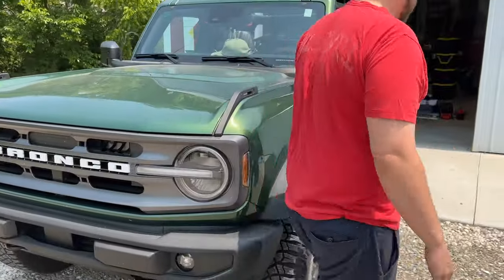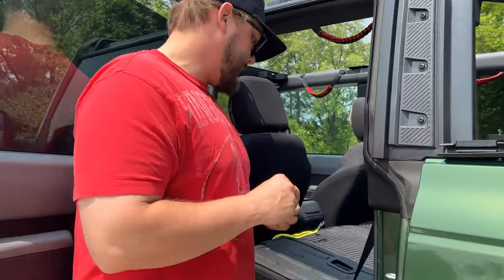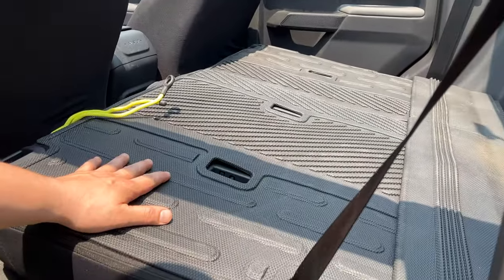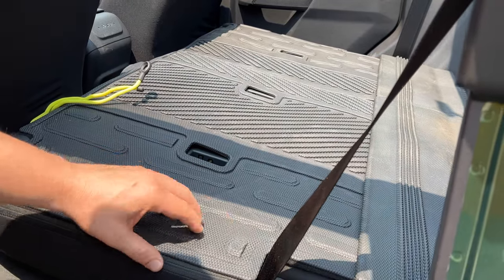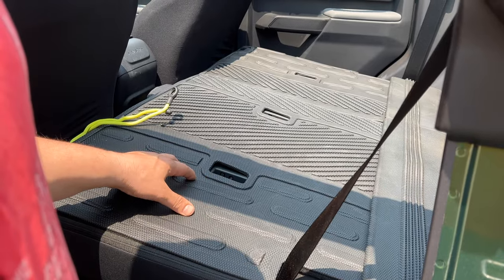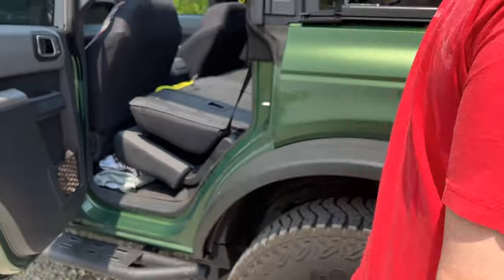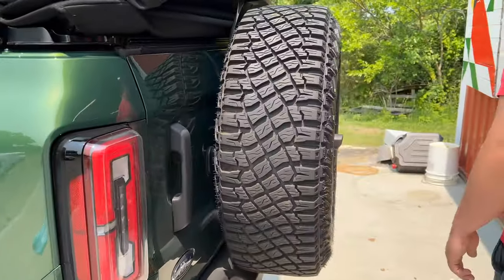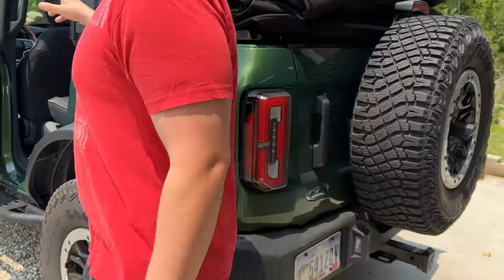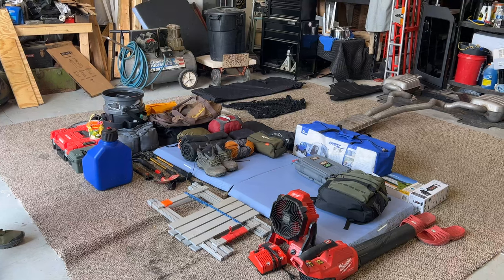A must-have for the Bronco: in the back behind the seats, because they're carpeted, is a velcro rubber slide mat that velcros down. It's really good for dog hair and cottonwood, which is all over. And obviously the all-weather floor mats — the five-piece: front, passenger, rear, and then the back.